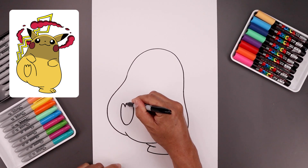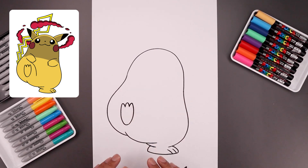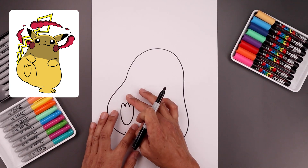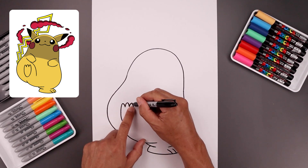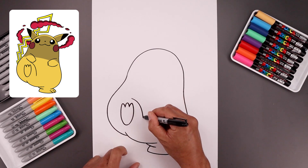Let's add one more toe in the middle. Now because we raised the foot, we're going to add a fold along the inside of the leg. Let's start on top of that inside toe, the leg comes in, and then down.